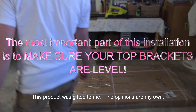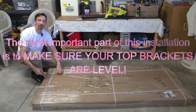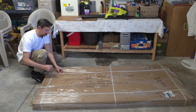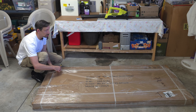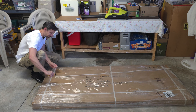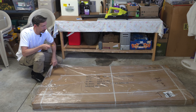Hey friends, welcome to another unboxing. We'll be doing an installation too on these 76 inch shower doors. They're pretty heavy — over 192 pounds. I'm just gonna try to open this up here.